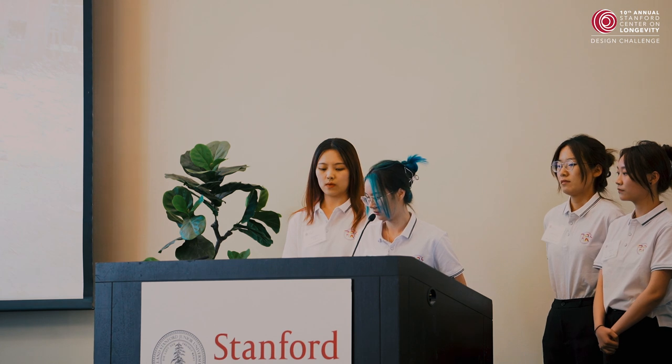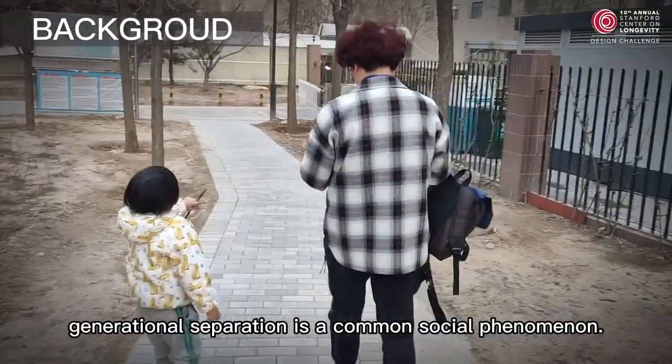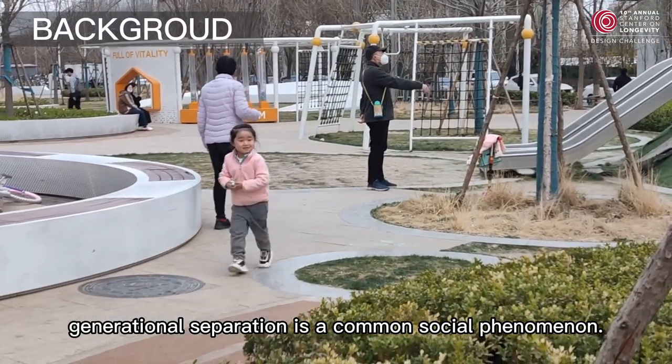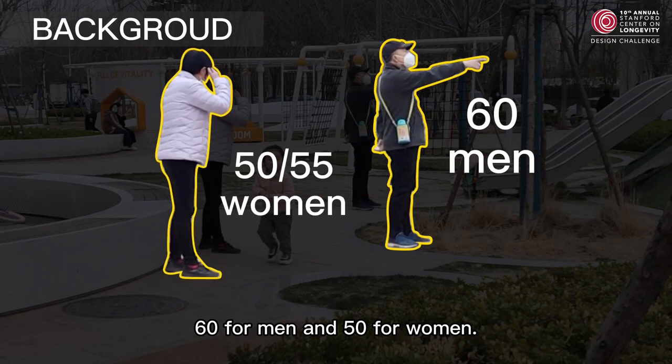Now we can see the first background. In China, generational separation is a common social phenomenon. Chinese people retire at an early age — 60 for men and 50 for women.